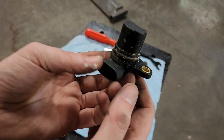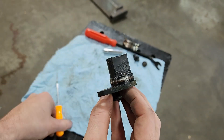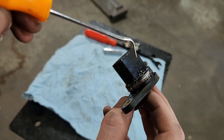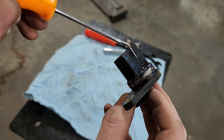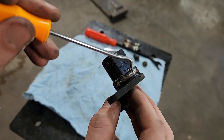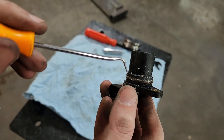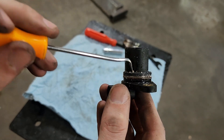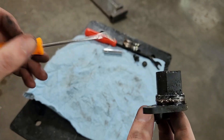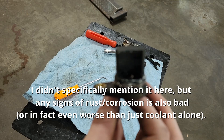So there's the speed sensor we just pulled out. If you take a look at it, you can see it's got quite a few droplets of coolant on it — that's also magnetic, which is why debris sticks to it. You can see it's got a bunch of droplets of coolant, and there are also some signs of dried-up coolant or corrosion around it. That's what you're looking for: any kind of presence of coolant on here is a bad sign.